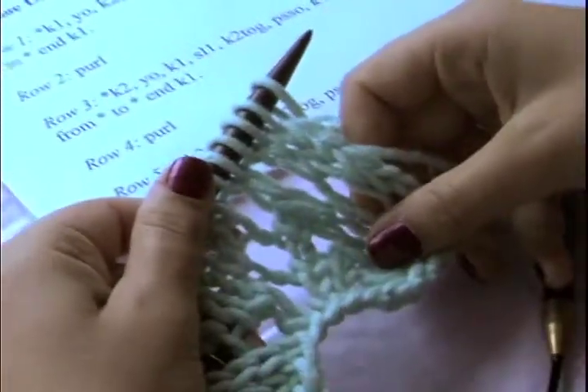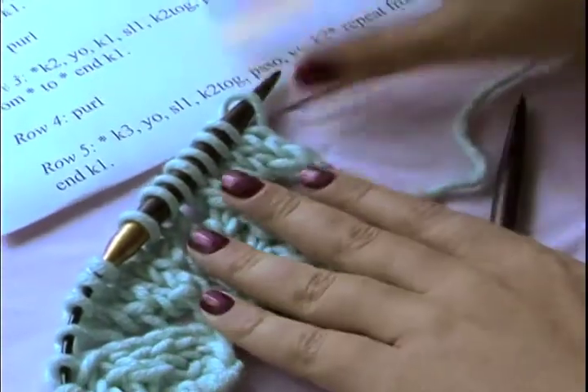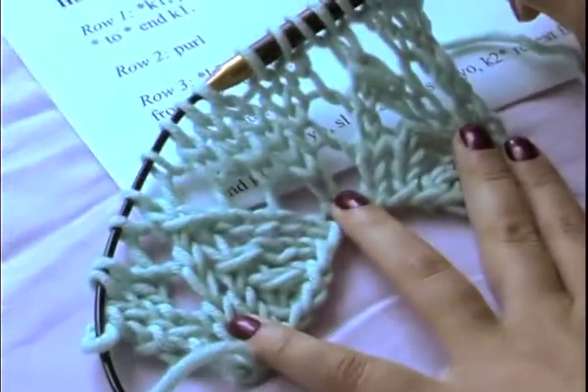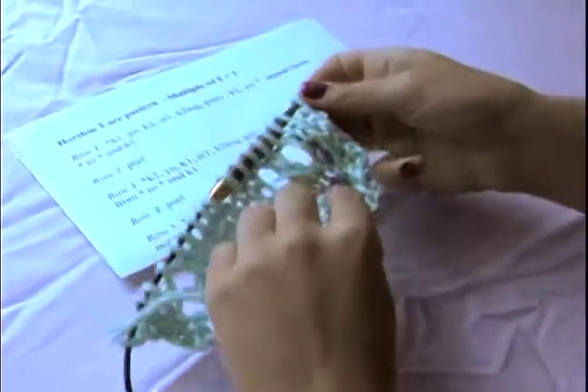We are going to work on the Horseshoe Lace Pattern today — it's one of my favorites. I use it in a few different designs, including the Add-A-Sparkle Shrug and the Florentine Lace Gloves, and it's a very versatile pattern. You can see right now I'm knitting it on big chunky needles, but for the lace gloves it's on smaller needles and lacy yarn.